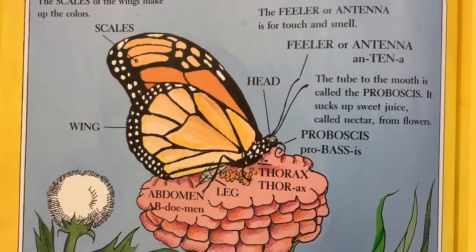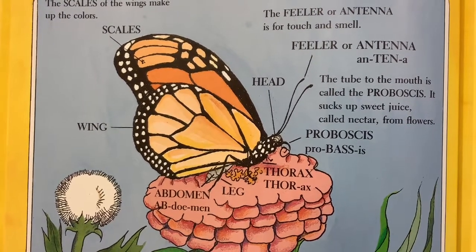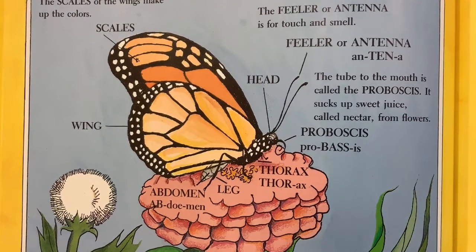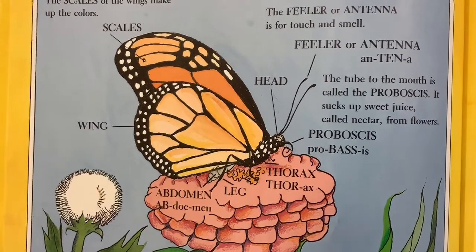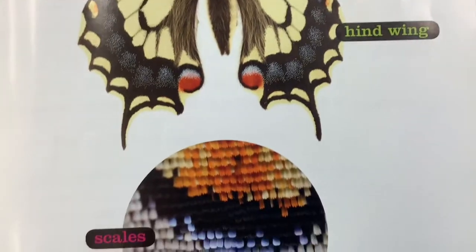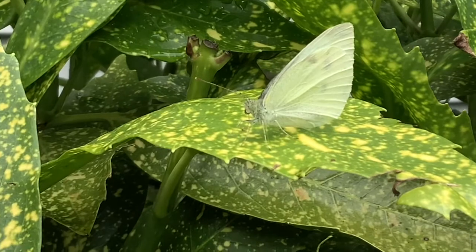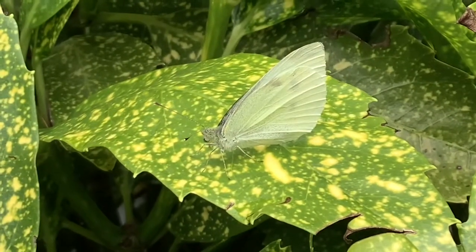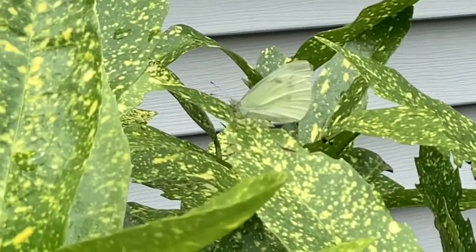There are many parts to a butterfly: head; feelers or antennae for touch and smell; the proboscis, the tube to the mouth for sucking up sweet juice called nectar from flowers; the thorax; the abdomen; the six legs; the wings; and the scales on the wings which make up all the colors on the butterfly. Did you know butterflies taste with their feet? A butterfly mom stomps on a plant to taste the leaves — if they're yummy, she lays her eggs on them, making sure her babies will have lots of food to eat once they hatch.